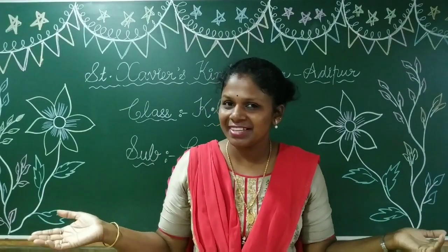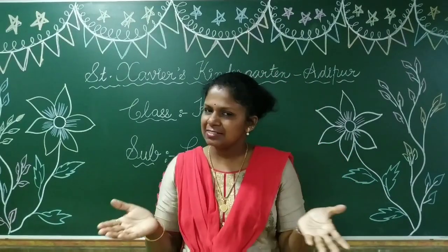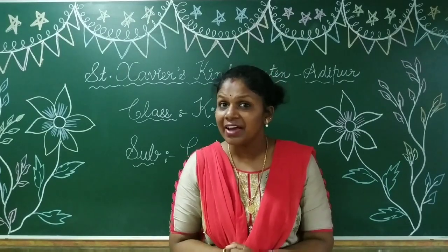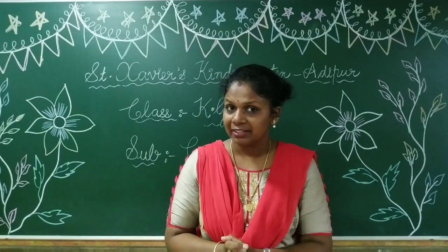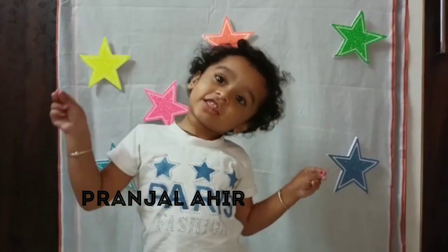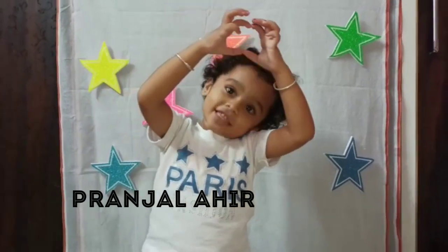Happy morning once again, children. So children, today is our colouring class. Aaj ham colour karenge. But before that, let's sing a rhyme. Twinkle twinkle little star, how I wonder what you are. Up above the world so high, like a diamond in the sky.